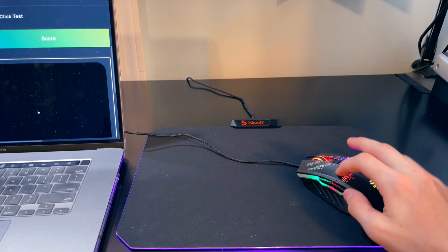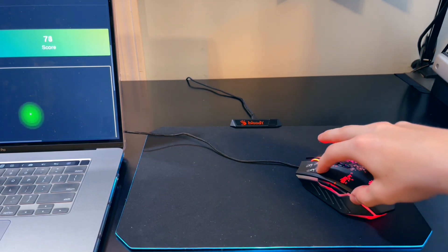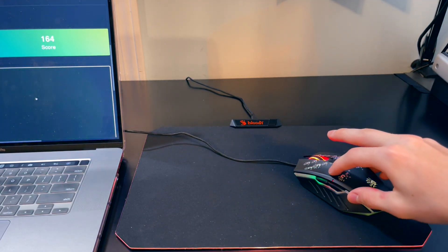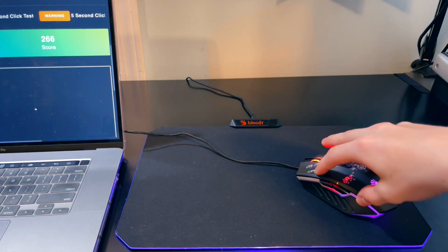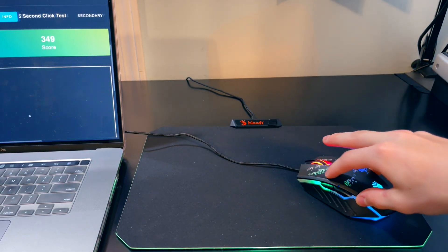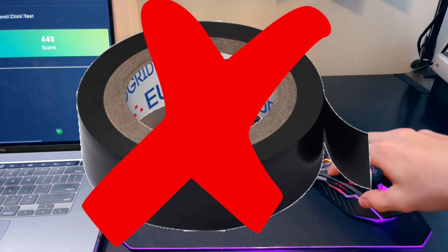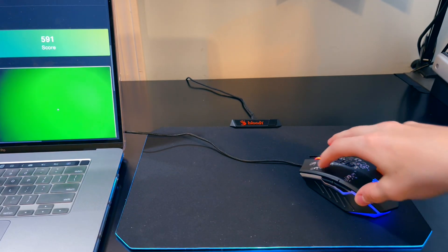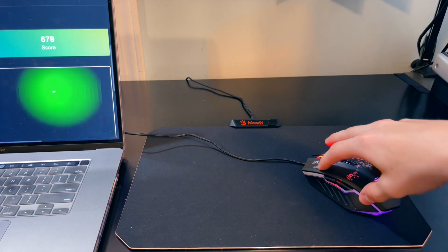First impressions drag clicking — this mouse feels so much more different than the A70. It has a far more consistent drag click and the CPS achieved can be way higher. This mouse is actually far better in my opinion so far due to the fact that my finger is not even slipping. You do not need tape — absolutely not. With the A70 it's a little iffy, but this mouse, no way. That was a 50 CPS drag click.